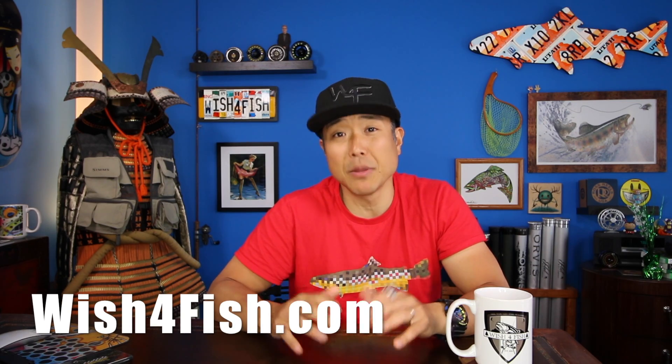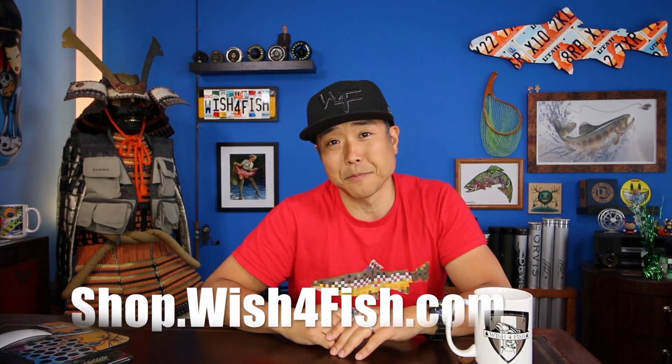Thank you very much for watching. Please go check out our website at wishforfish.com to keep up to date with what's going on at Wish for Fish, get some killer discounts, and check out the store for some sweet merchandise. Give us a follow at Wish for Fish on Facebook, Instagram, or other social media. If you haven't subscribed already, please do — we're constantly uploading new footage. Check out some of our other videos from this season's playlist. Thanks a lot everyone, and I'll see you guys in the water!